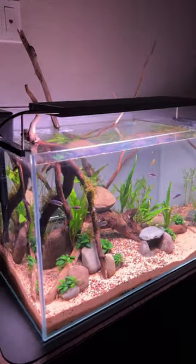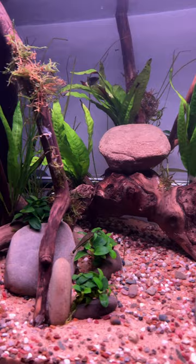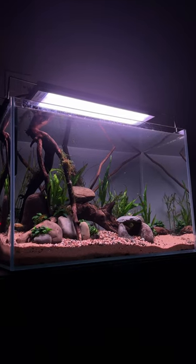My smaller Pisto tank was using this strip light — it's called the Chihiros WRGB2 Pro. It'll set you back much more than the Fluval, and I didn't notice it was any better.